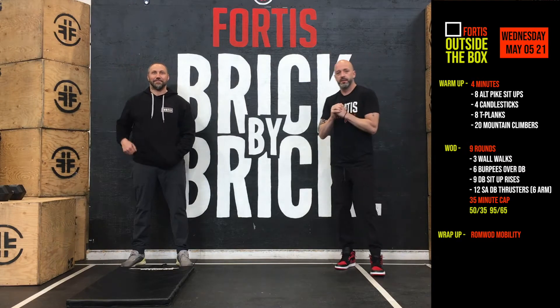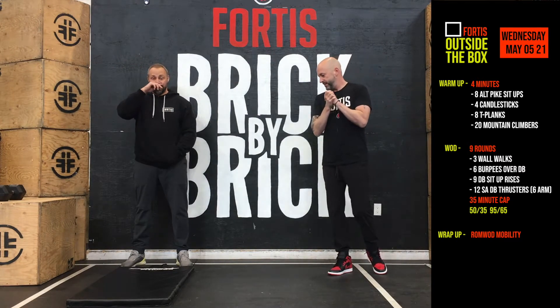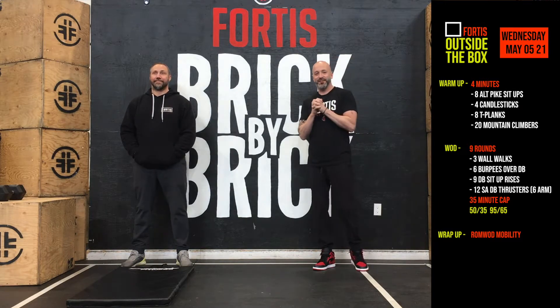Hey everyone, welcome back. Back here for Wednesday. So today is just the long WOD — no work, just the grinder of the week.